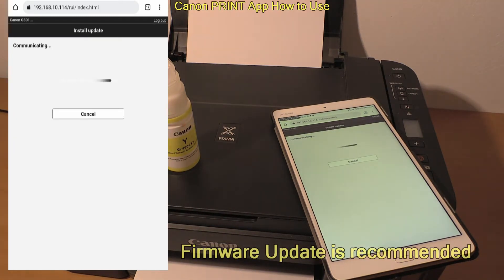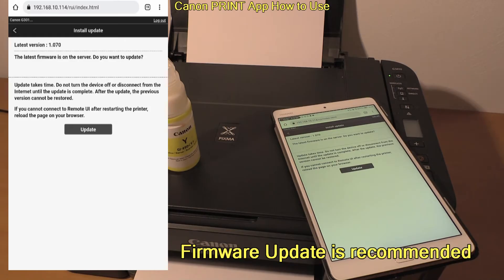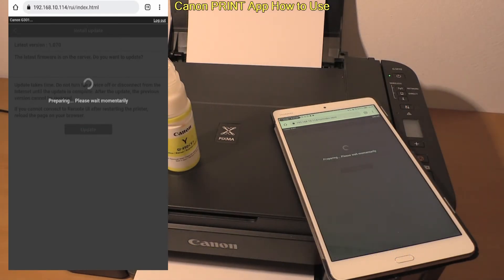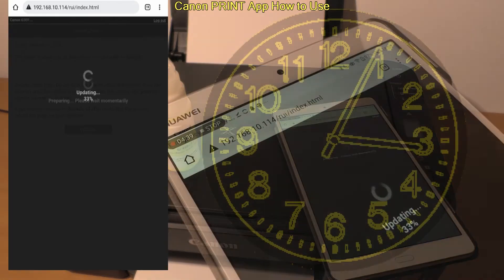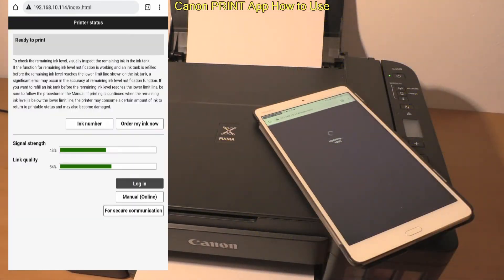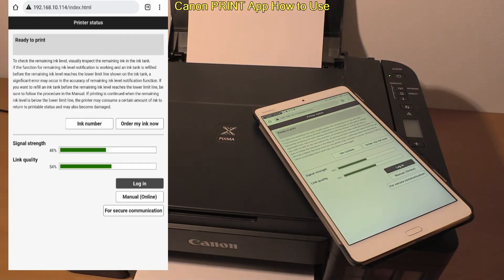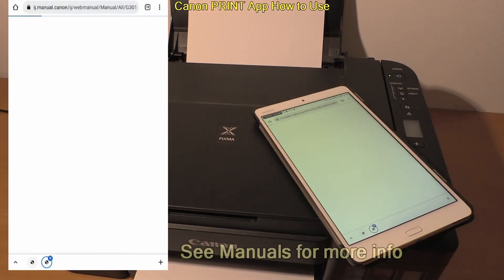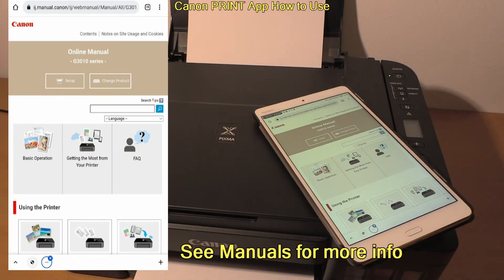Upgrading to the latest firmware is always recommended, and you can easily do it via this printer portal. Finally, you can access the online manuals for your product, where I recommend checking the 'get the most out of your printer' section for more information.